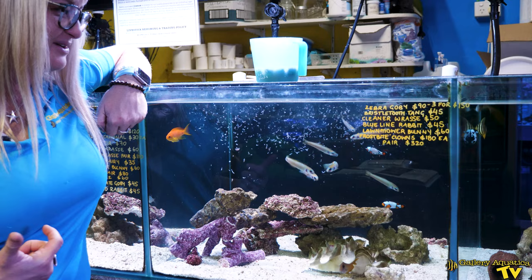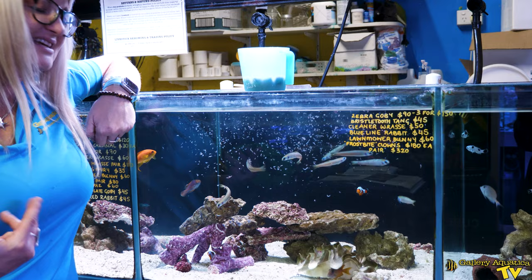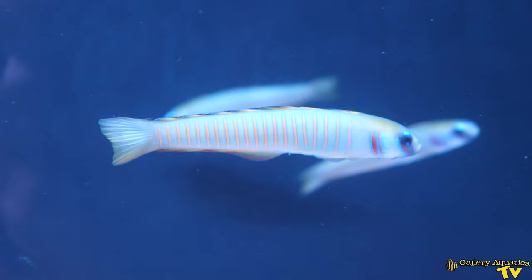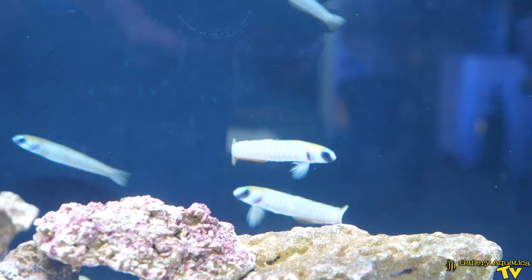Part of the reason why zebra gobies are such a wonderful addition to your reef tank is because they're completely reef safe. They are not known to harm any invertebrates such as shrimp, snails, urchins, or starfish, and they're definitely fine with a whole range of corals.